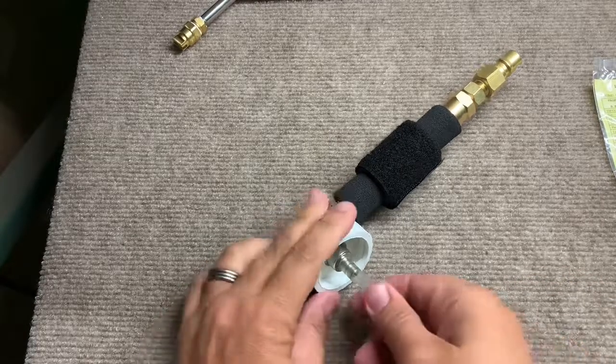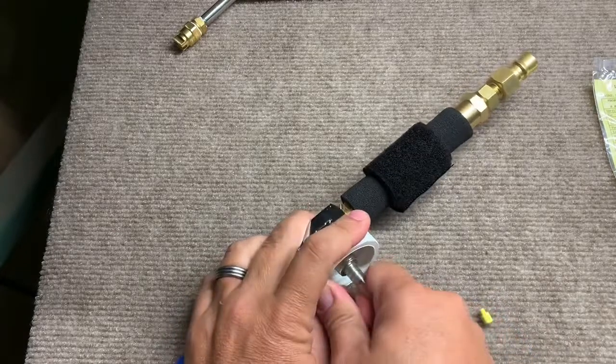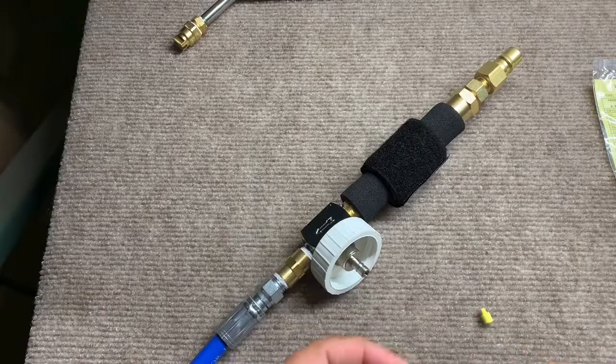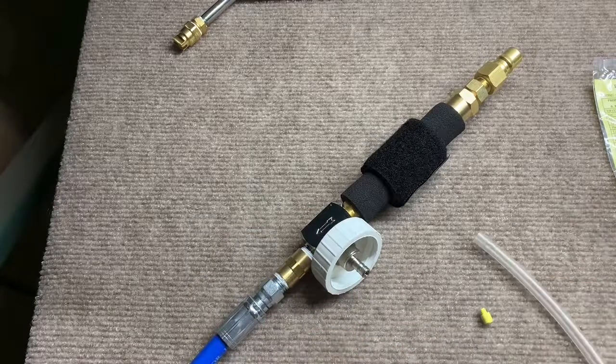Probably the hardest thing will be removing this hose from the injector block. It takes a little bit of force. You may have to wiggle it. Sometimes warming it up helps.